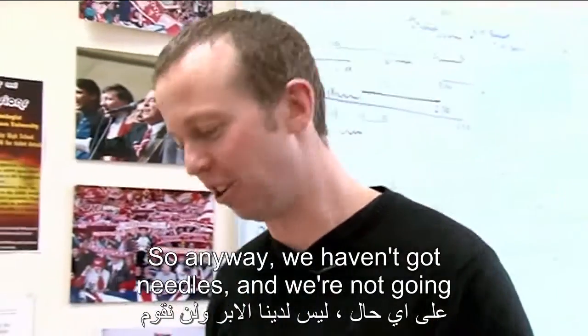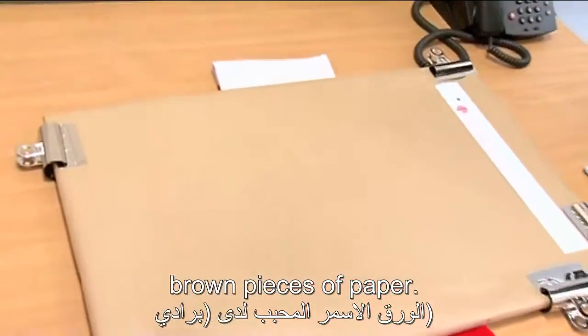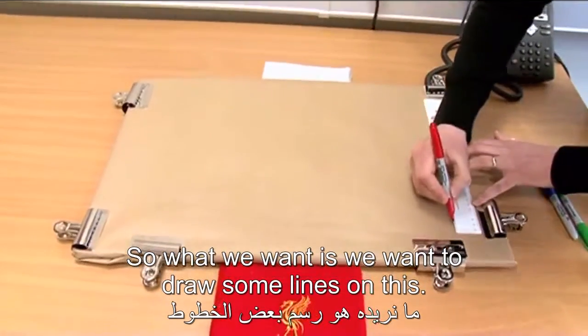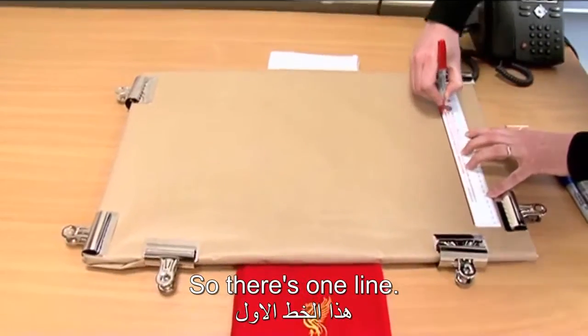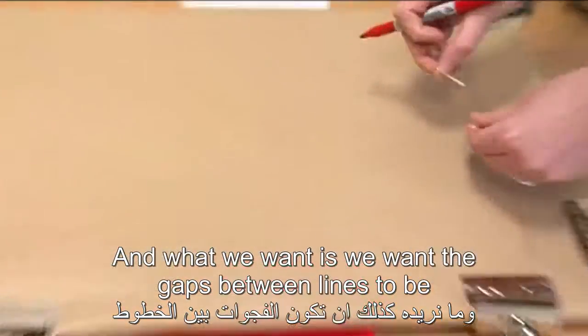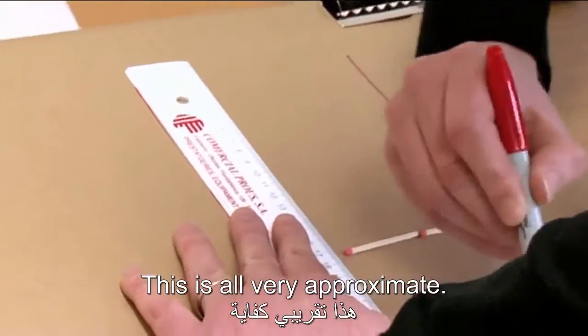We haven't got needles and we're not going to do it on a floor. We're going to do it on one of Brady's lovely brown pieces of paper, and we're going to use matches instead because we're cheap. What we want is to draw some lines on this — just one line — and the gaps between lines should be two matches long. This is all very approximate.